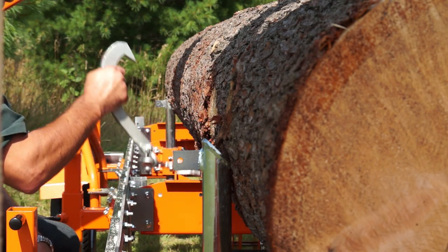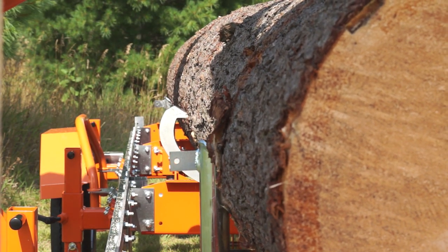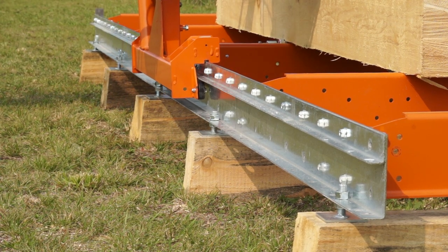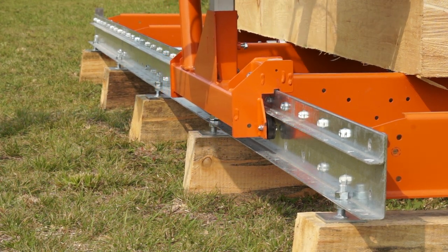After the log has been loaded, logs are rotated and held firm for dogging. The Lumberman MN27 is operated at ground level with included adjustable foot pads.